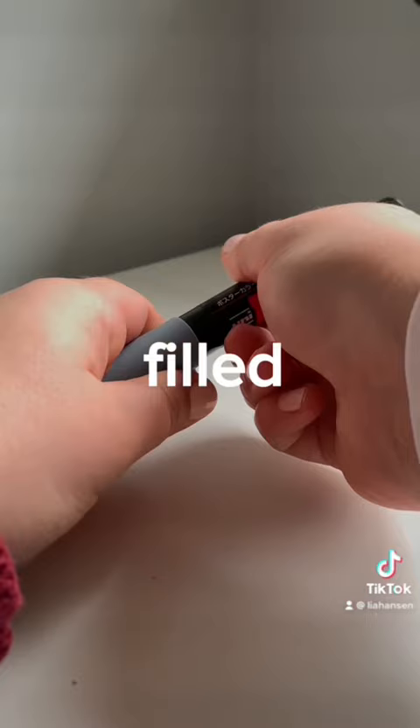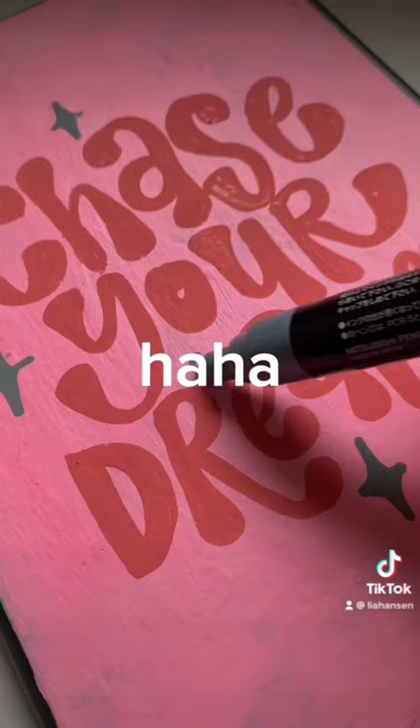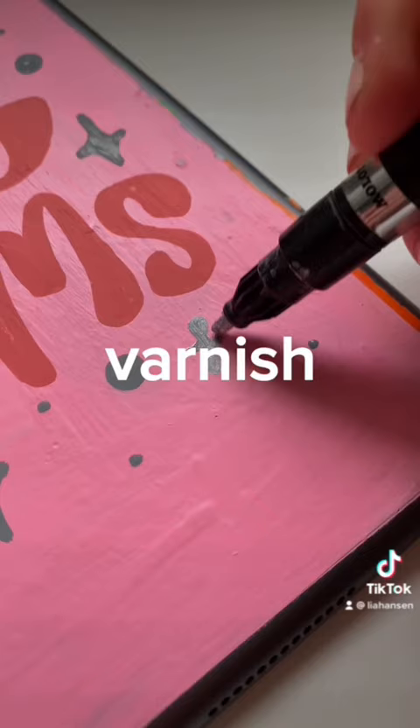I just filled that in with Posca markers, took a gray one, completely murdered it, as you know. And then I just added some little stars and stuff.